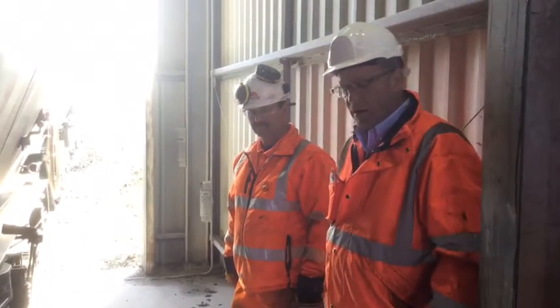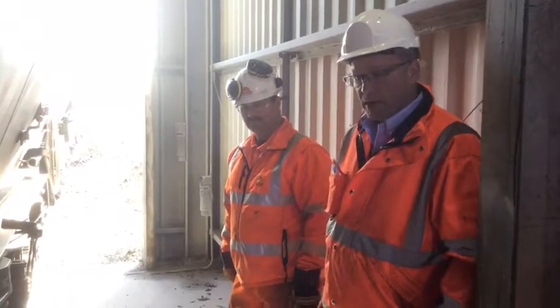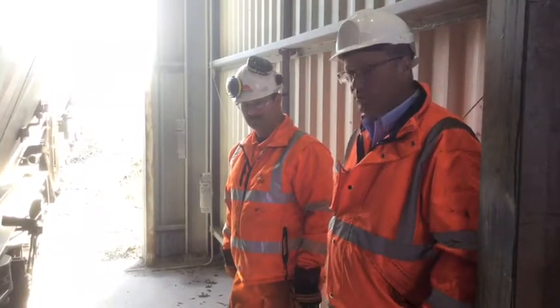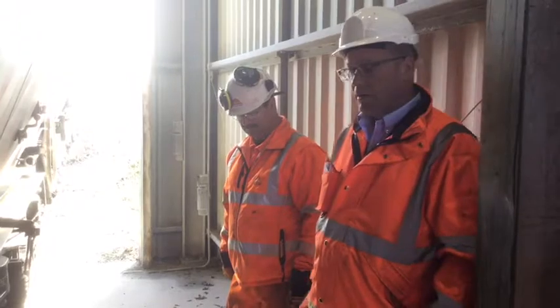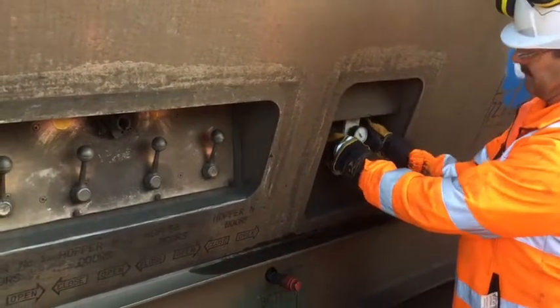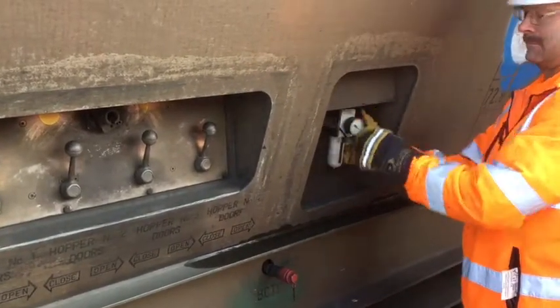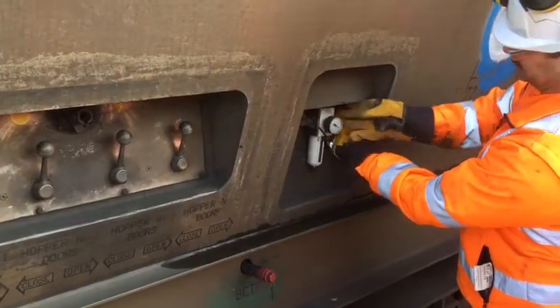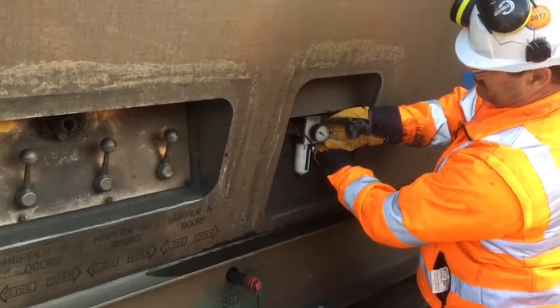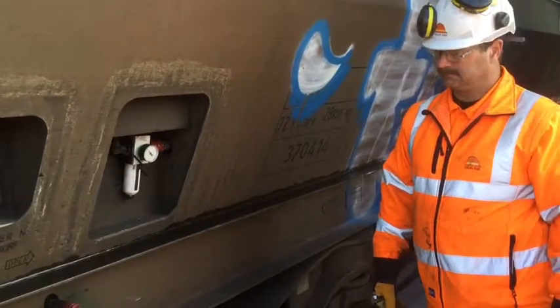Once you've done that, you can discharge all the air from the wagon by using the sliding dog or the push down, depending on what wagon number that is. So before any attempt is made for the primary lock to be unseated, all the air must be discharged from the wagon as shown.